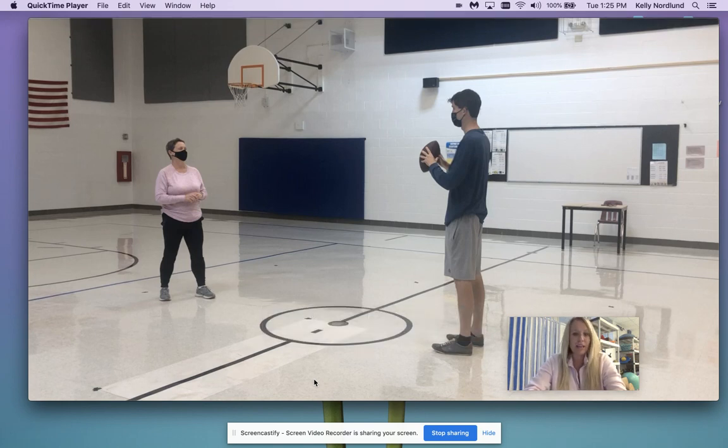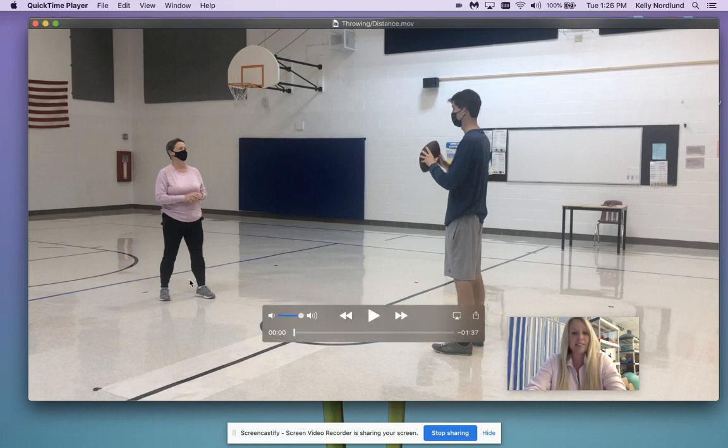Remember, distribute your weight evenly 70-30. At the very beginning you'll see Mrs. Breen is in a good athletic stance. She's just going to be shifting her body weight right foot to left foot and using her hips to throw.